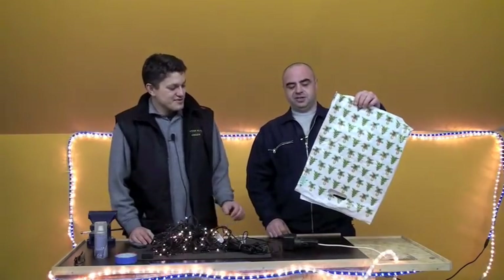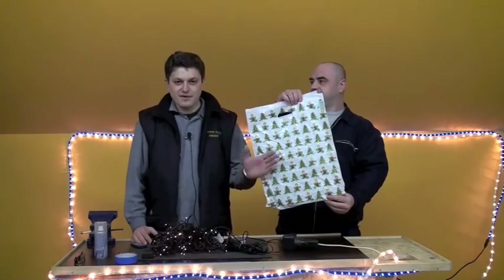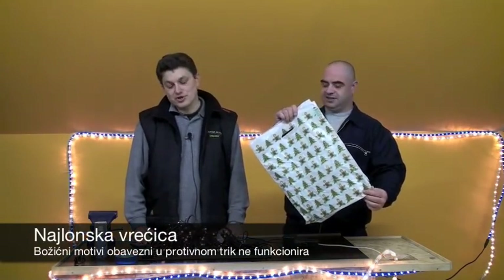Znači, ako bude padala kiša, snijeg - ko ovih dana kod nas. Bare, Bosik je bio potop opći. Osigurat će da plup - bit će malo vrištanja. Najobičnija vrećica od šopinga. Tako je. Dekorativni je ovaj motiv ako imate, poželjan ovo.